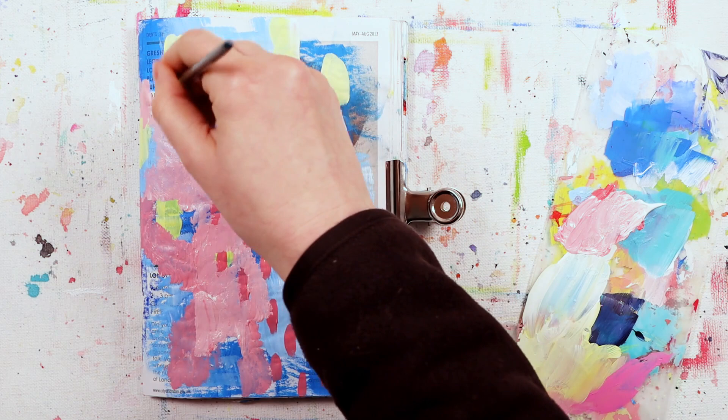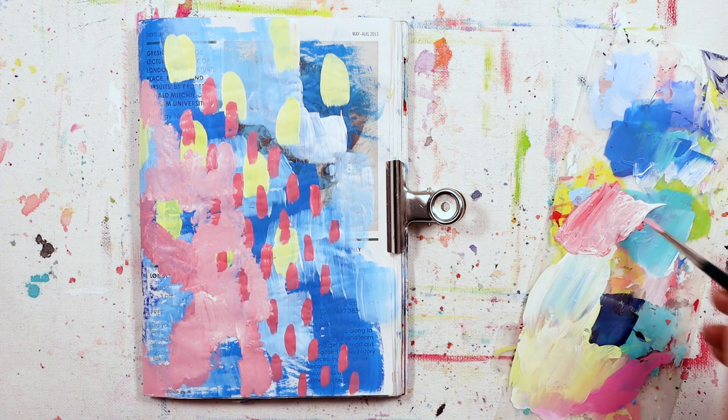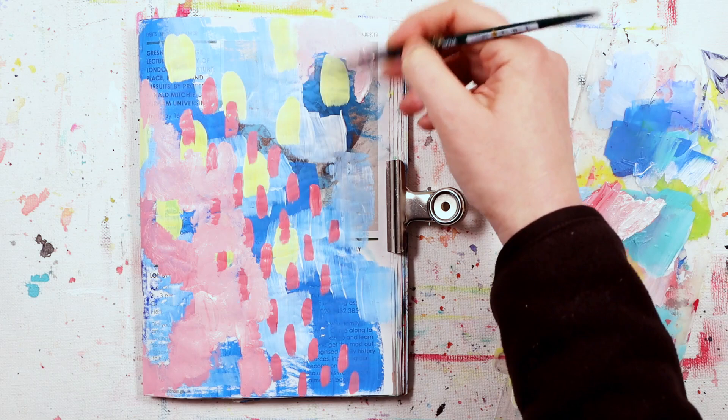I'm working in my junk journal - for those of you who don't know, it's an old event flyer I've repurposed into an art journal. You can use anything you have: pick up an art journal, some paper, a junk journal, even a newspaper - something you've hopefully already read - and just use what you're happy with.